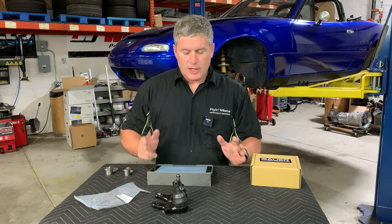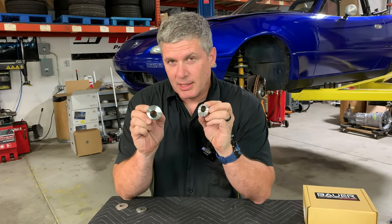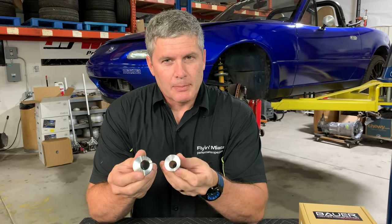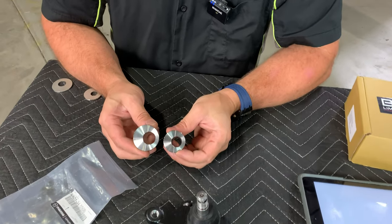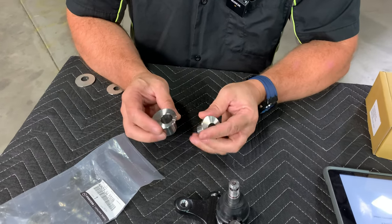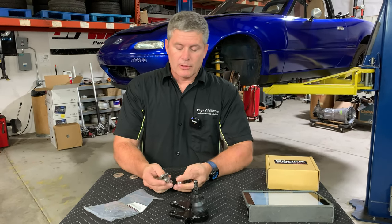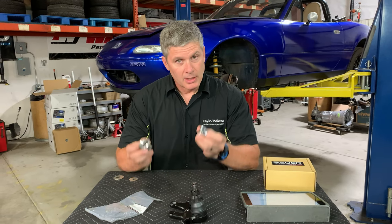Are there camber adders for other platforms like the ND? Yes, there are. I'm going to show you something we offer for the ND - we'll go into more depth on these later. These are another clever part from Bauer - I don't think they're available anywhere else. They are basically replacements for the steel inserts that are in the spindles on the ND, and they offset that hole. The reason these don't slip the way polyurethane ones on other platforms do is because they are metal to metal - press fit into an aluminum body, so they're not going anywhere. We've been running one of these on one of our track cars for months with no slippage at all, and they will pick you up almost three degrees of negative camber. That's a good answer for people running NDs, especially closer to taller ride heights, because the ND does tend to be camber-limited in the front.